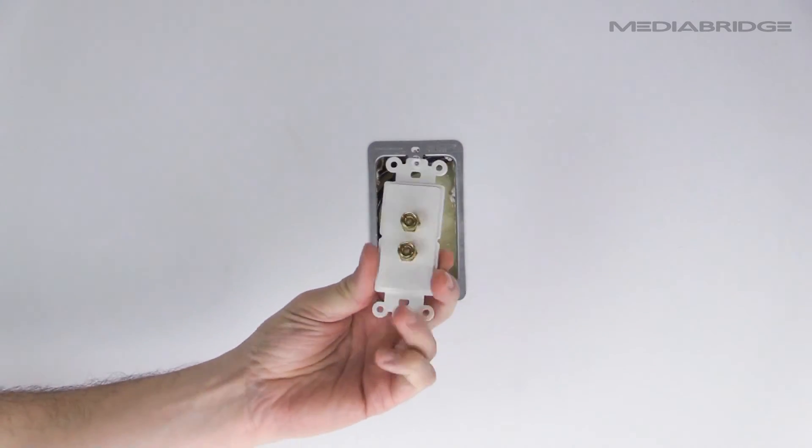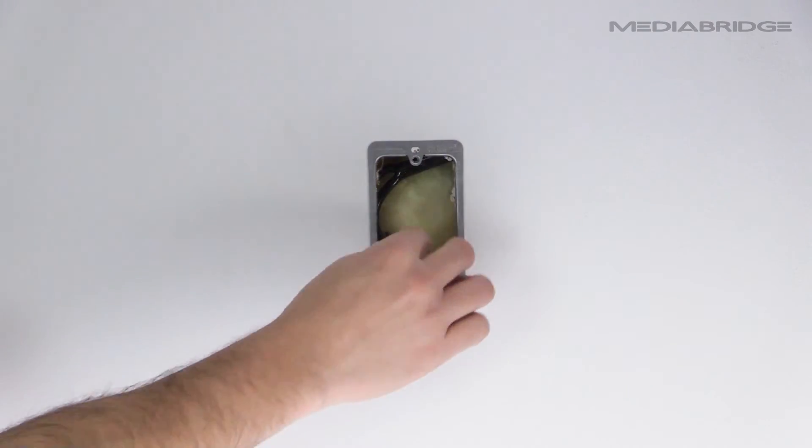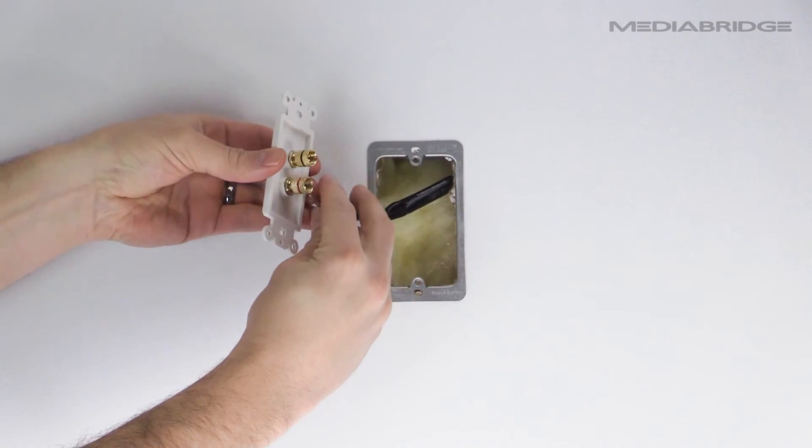Next, connect the cables you have already installed in the wall to the back of the inner wall plate. Here we are using MediaBridge speaker cables with spade tip connectors.